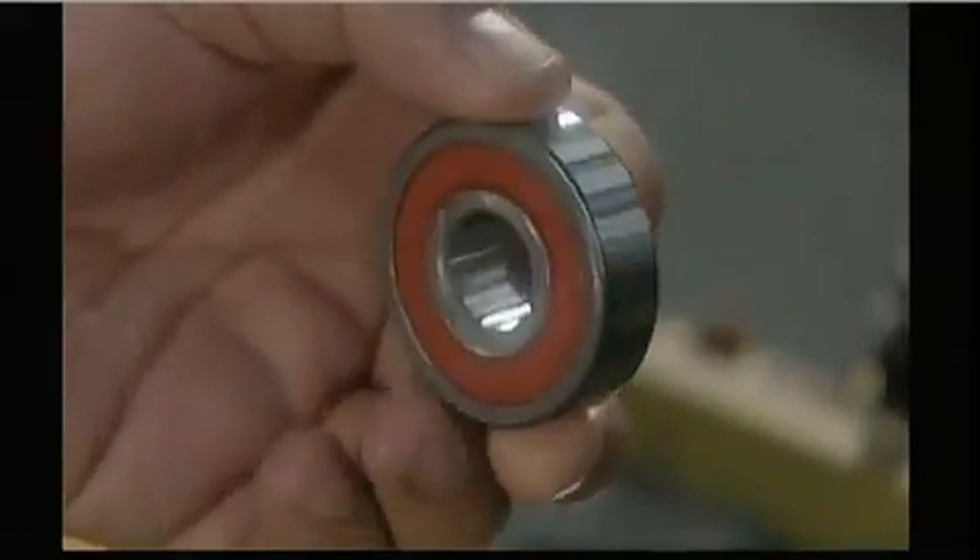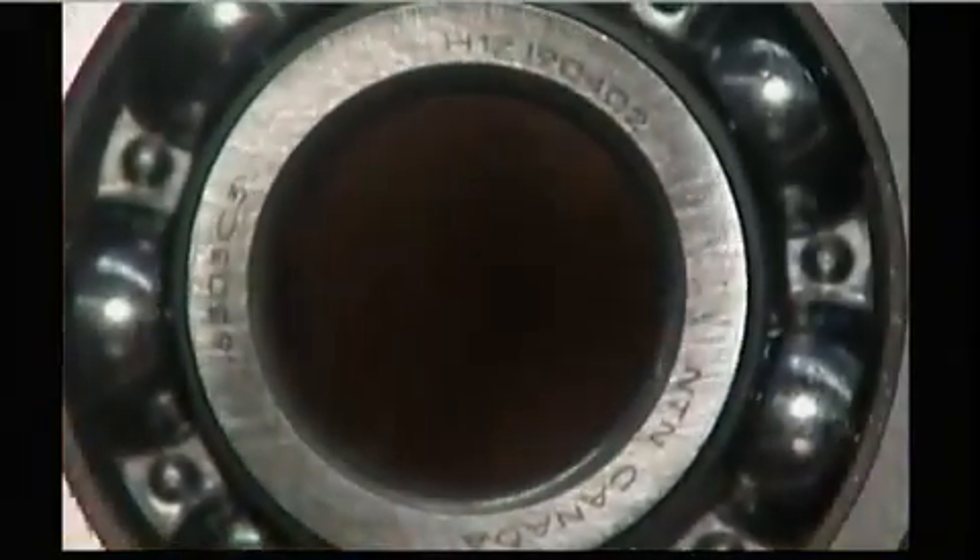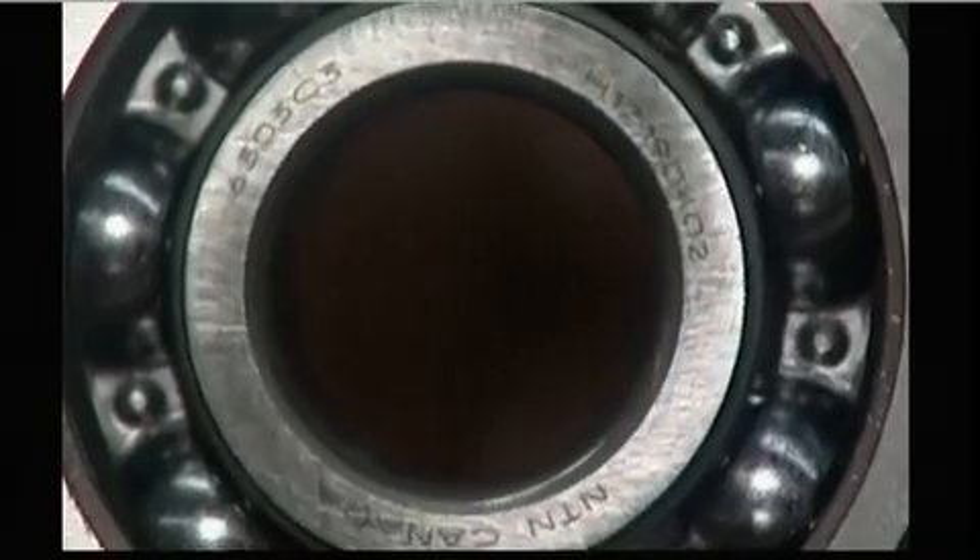The good ones move on to the laser, which marks them with information such as the part number and the trademark.